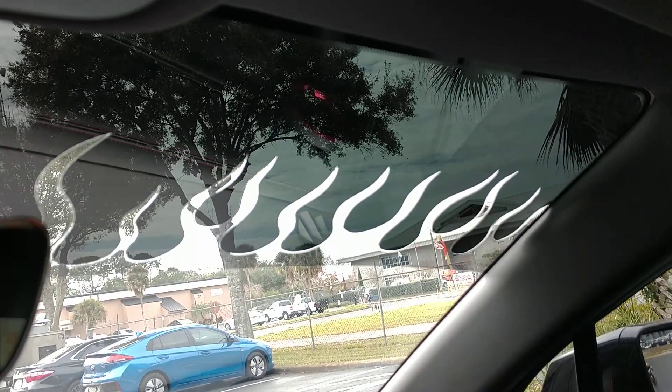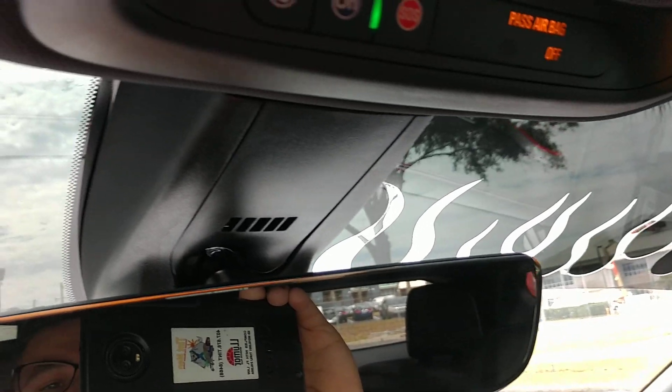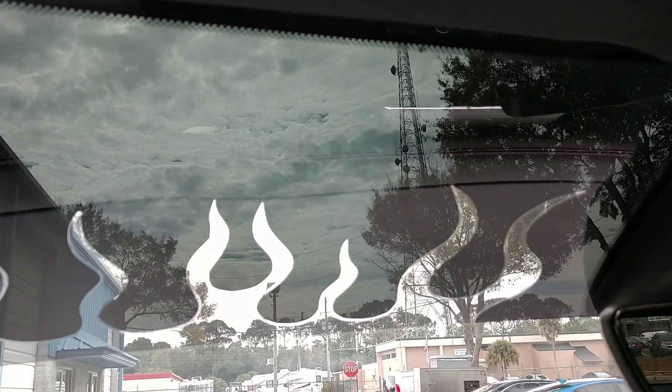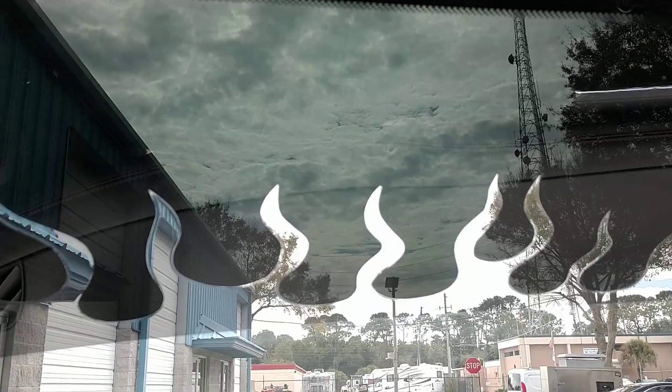Hello, my name is Sean with Tint Me on window tinting, and what you're looking at right now is hand-cut flames. I double-layered the film — on this one I did a black limo, and then I did a reflective film behind that, and just hand-cut these flames.